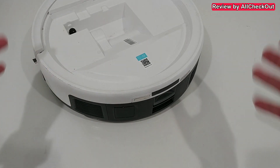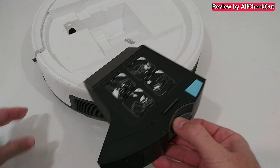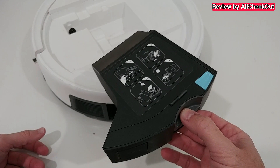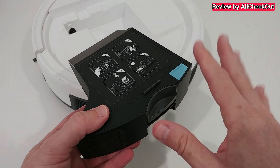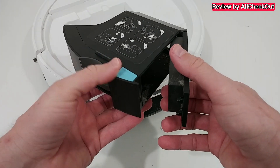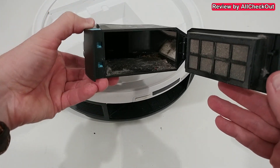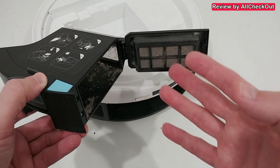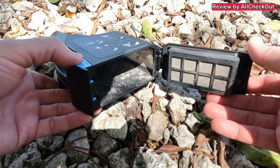Now let's go to the more tricky parts. That's the dust bin here. You usually don't have to do anything here after normal cleaning, but I would say every month or at least every two months it's highly recommended to do a cleaning of this filter or the whole compartment. We can open it by pushing this button, and you can see there is a little bit of dust left inside — not a lot — but there is some dust also in the filter.